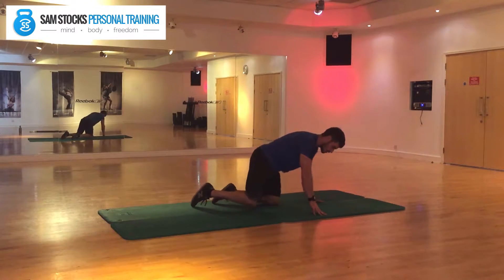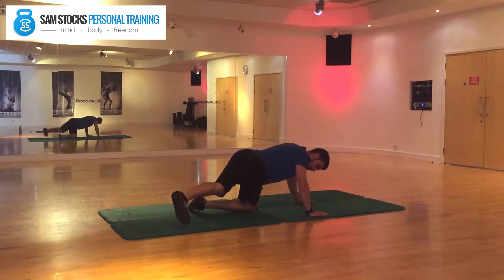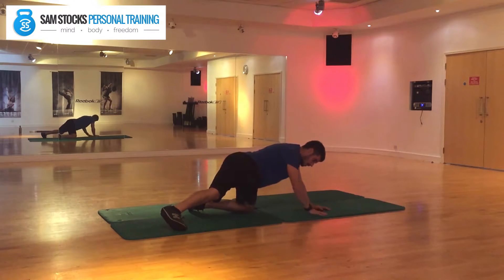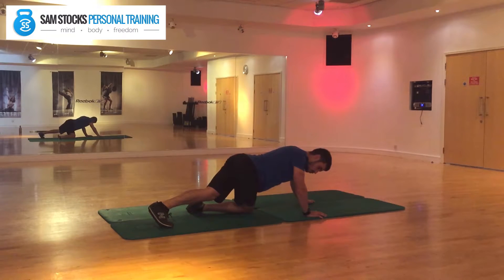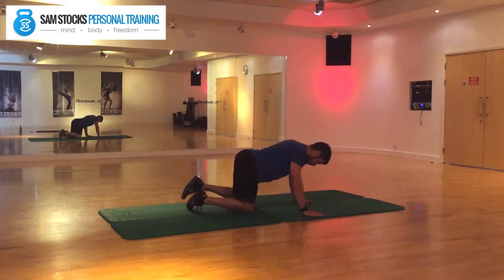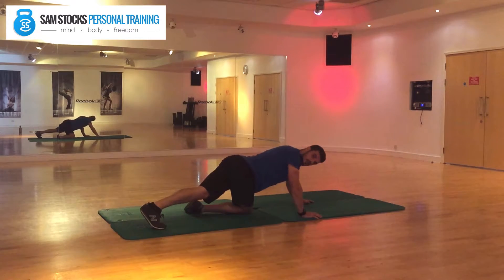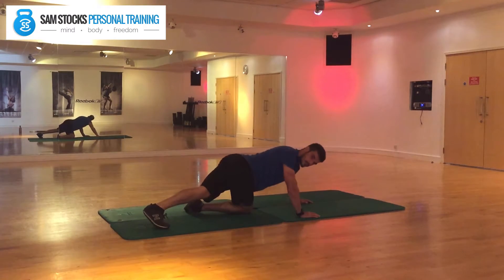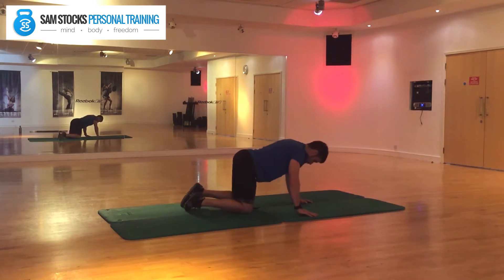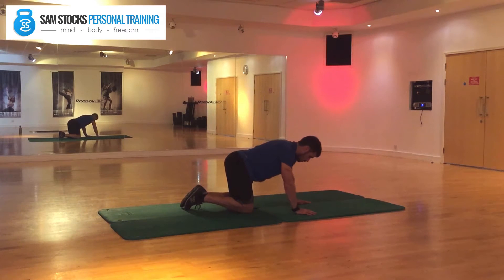We're going to go into a four-point stance like this. Then take the left knee over the right knee and reach out with the leg. You should feel the stretch going on around the hip area. Come back to the start — we're going for five each side, nice and steady, trying to keep your torso facing the ground. Every movement should be nice and controlled. Push as far across as you can so you feel the stretch around your hips. Two more, reaching over, feeling the stretch. One more time — and that should feel really good.